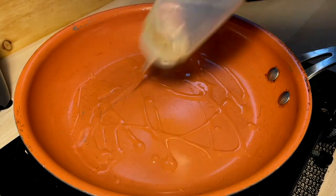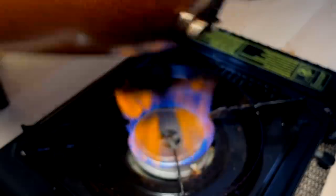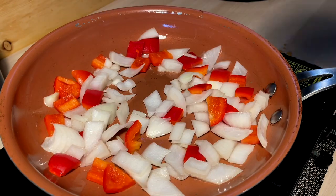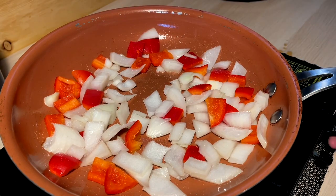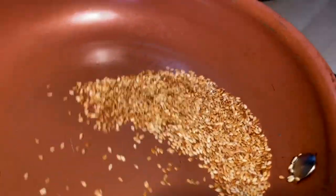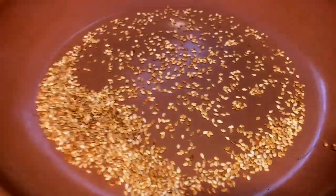A little oil in the pan for some sautéed veg. Roll it around, roll that wrist. A little bit of salt to pull some moisture. A couple of minutes in — nice little toast. Don't burn yourself.